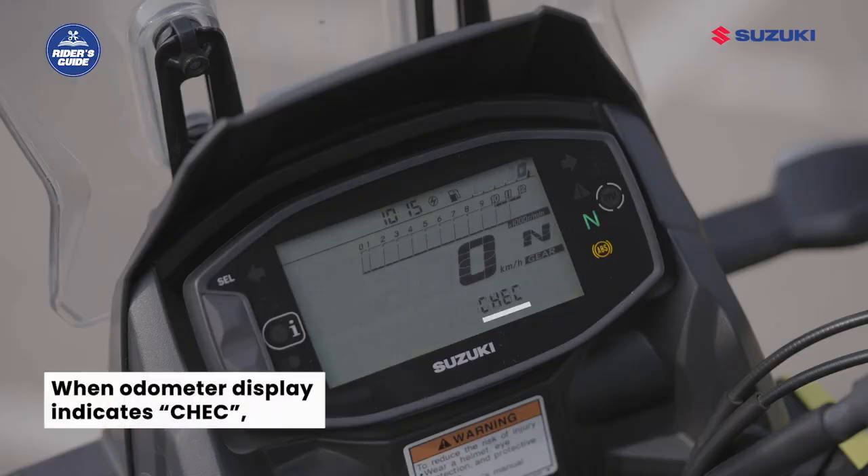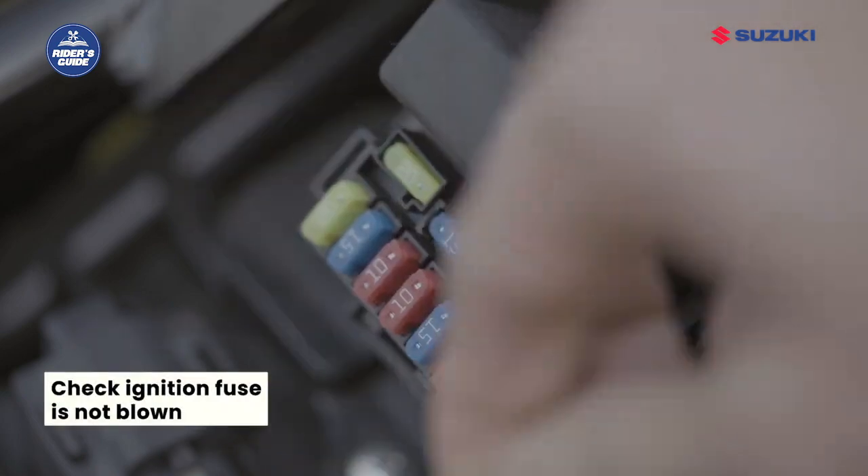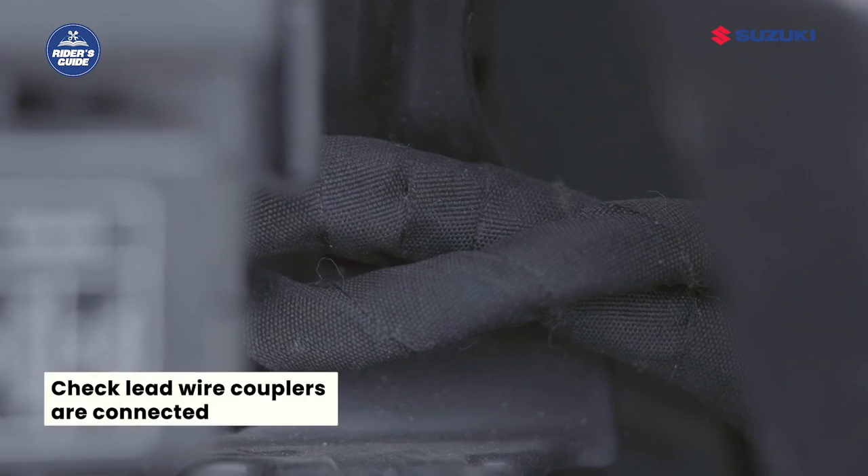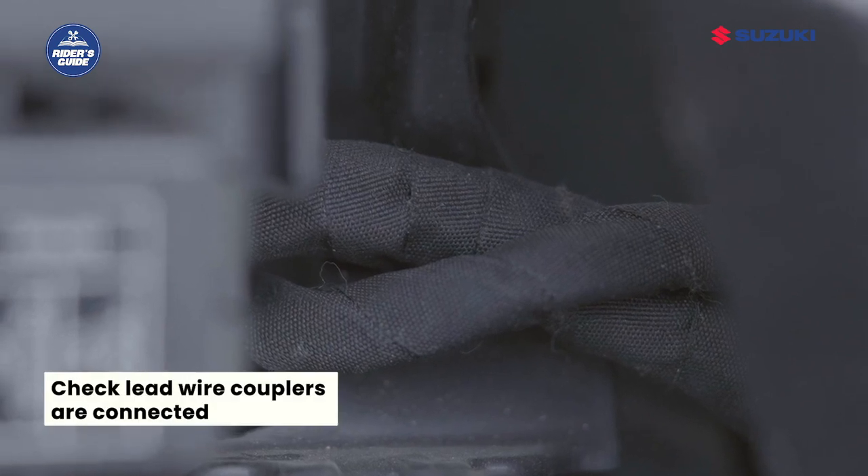When the odometer display indicates 'check,' check the following items: number one, make sure that the ignition fuse is not blown; number two, make sure that the lead wire couplers are connected.